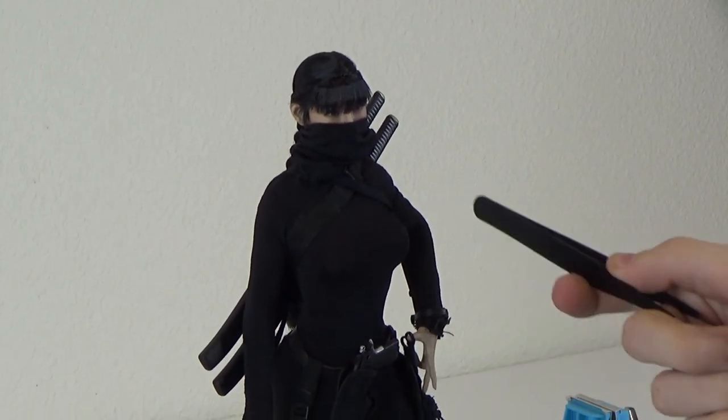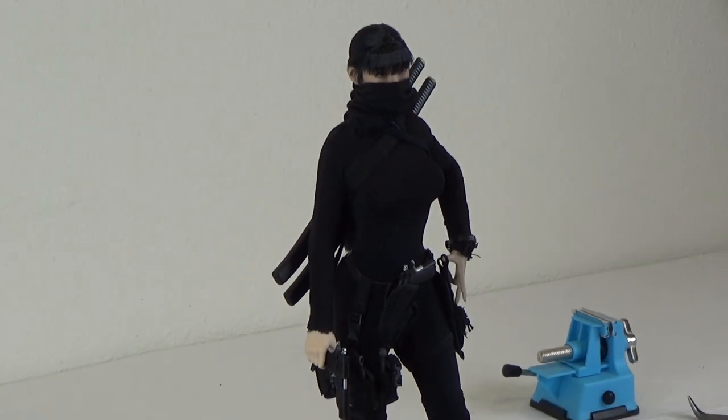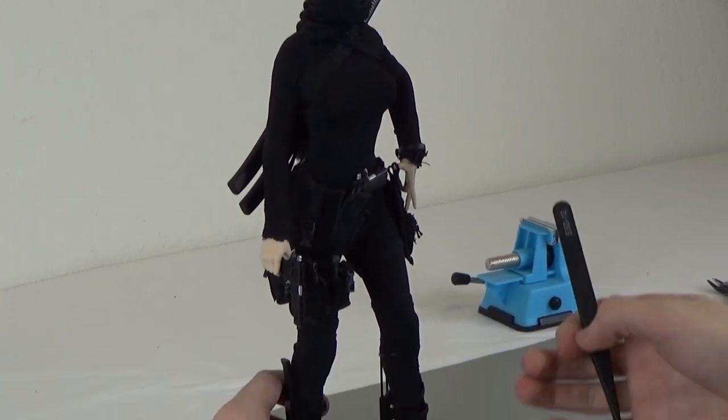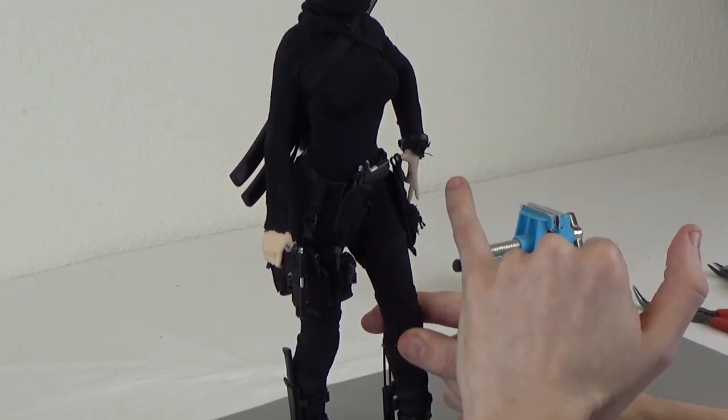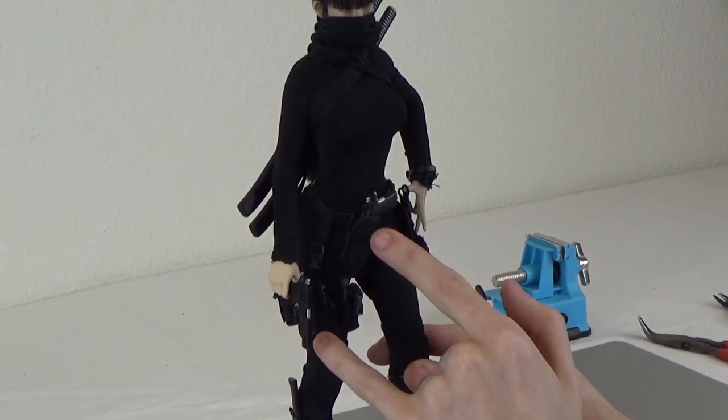The bodysuit is from that Catch Me figure, as well as the knee pads, the boots, the pistol holsters, and pouches. This one pouch is not, but these pouches are from that figure.